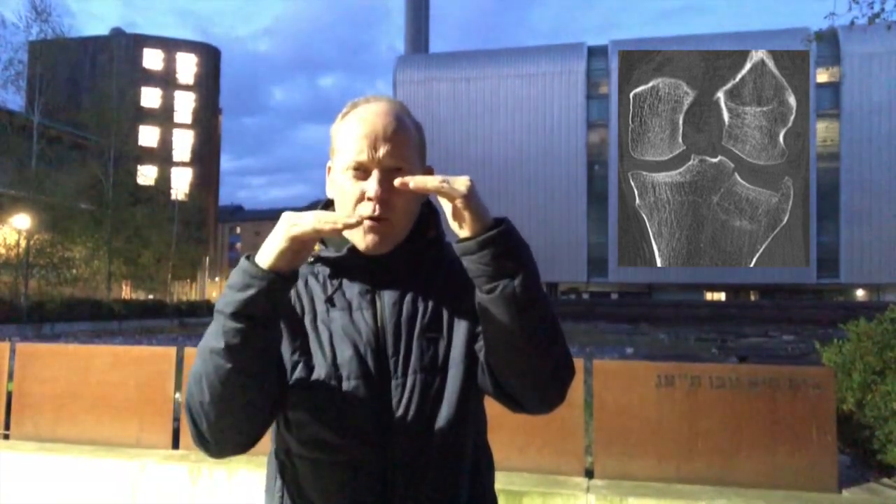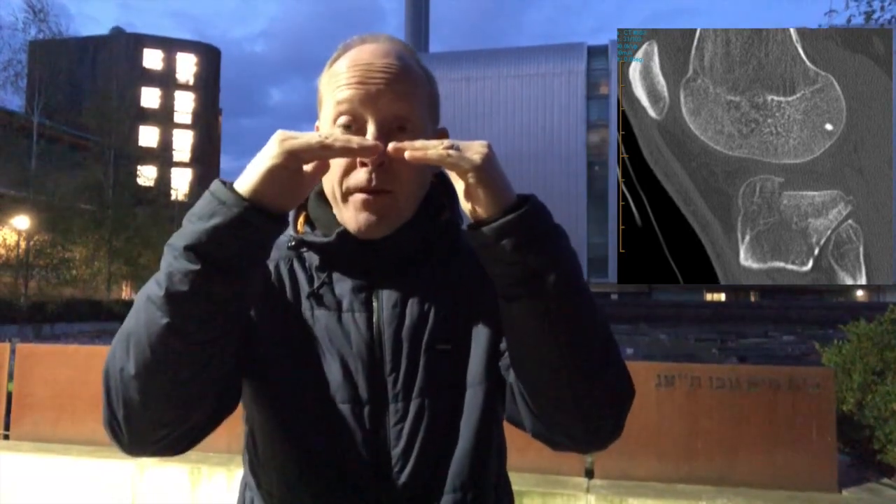Anyway, we're talking about that tibial plateau. Can you seriously treat that non-operatively? When we look at that coronal CT, you just see the depression there and you think surely that needs an operation. That is articular incongruity, right? Because we're so geared into articular surfaces needing a perfect reduction.